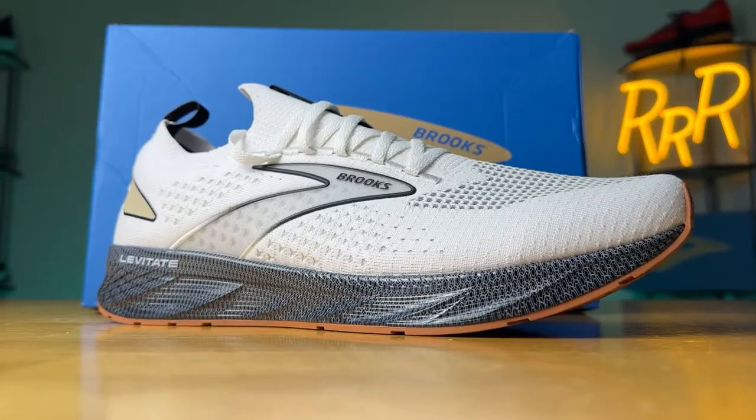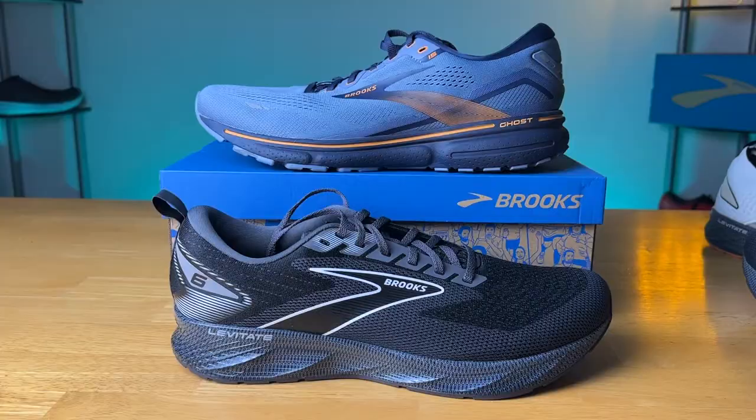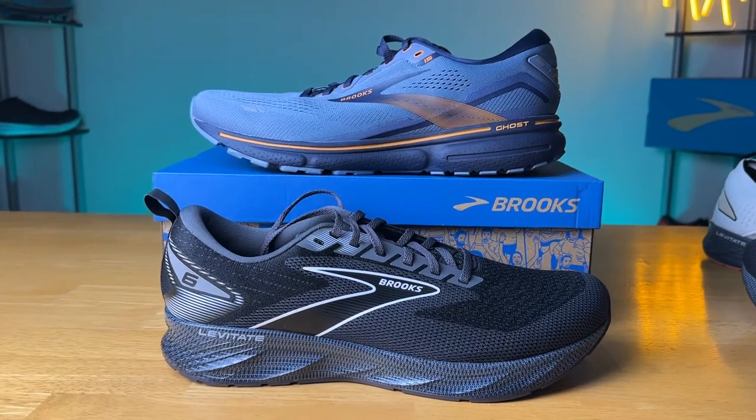Unlike the Glycerin, there is no GTS or stability version with the Stealth Fit upper. The Stealth Fit only comes with the neutral setup. We've got a lot to talk about here, and we'll also bring in the Ghost 15 compared to the Levitate 6 because they're kind of comparable and there's some overlap. So let's run with it.